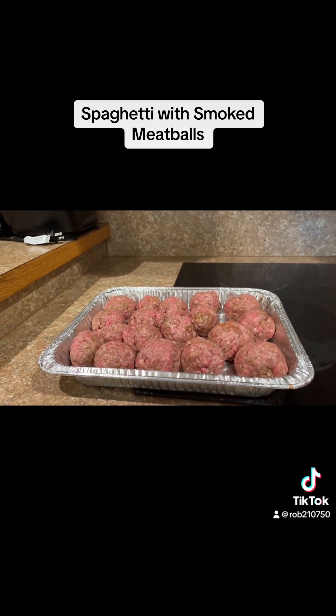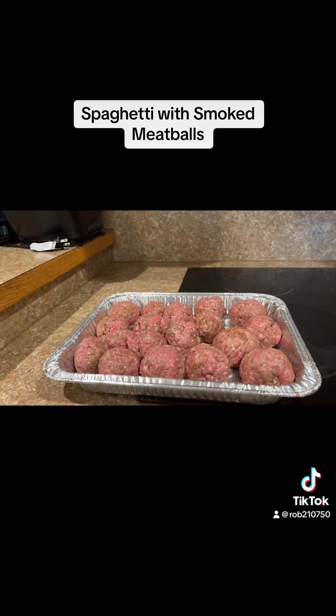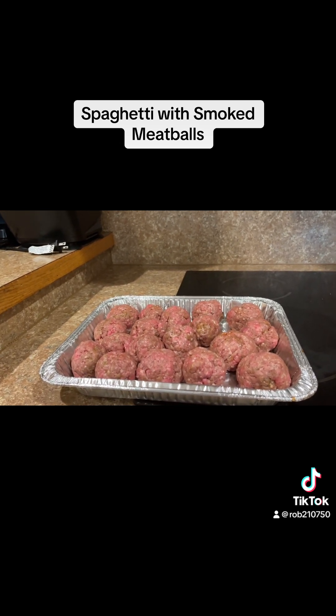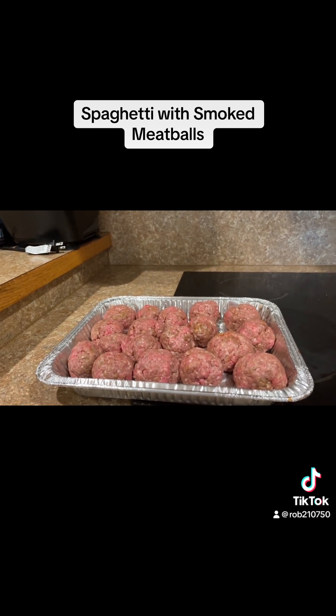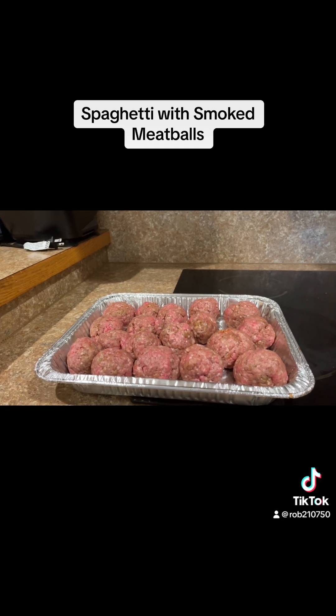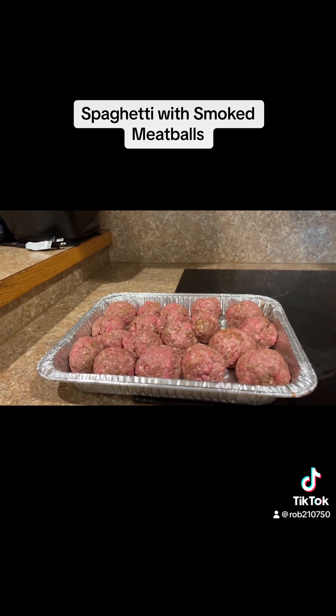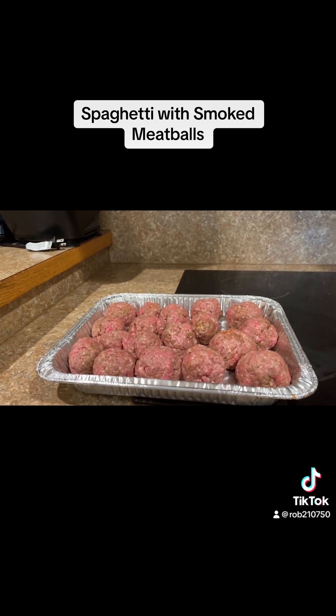I've mixed my meatballs up with Bestop Cajun seasoning, garlic powder, and onion powder. They're ready for the pellet grill. I now have my pellet grill heating up to 250 degrees and will put them on for about an hour to an hour and a half for an internal temperature of 165.